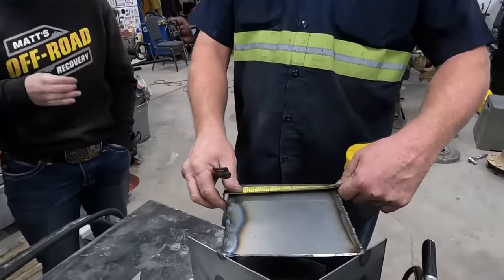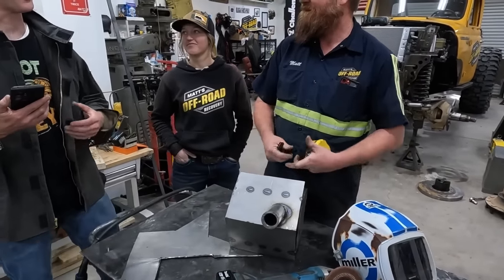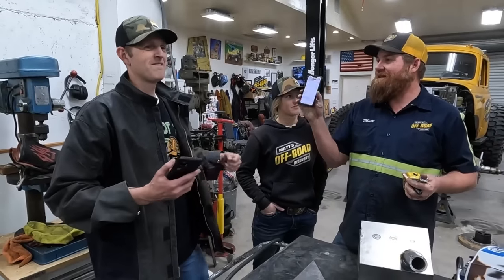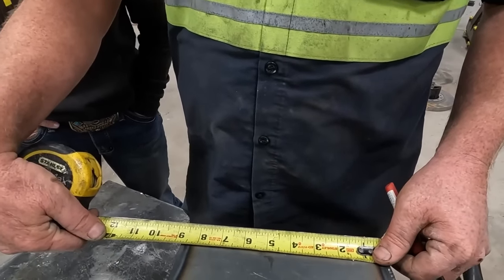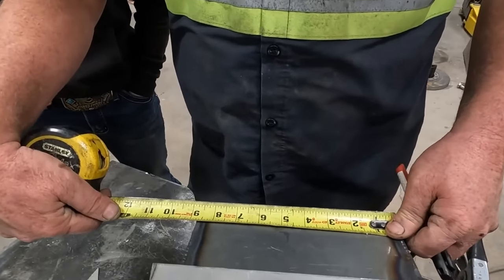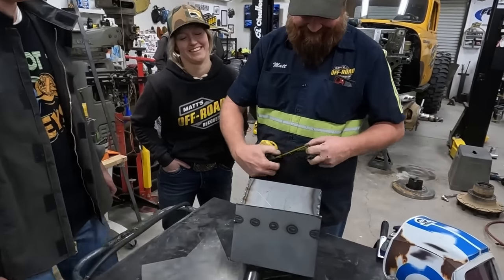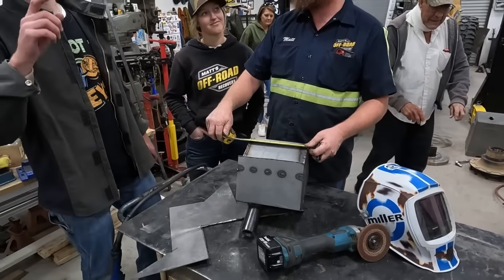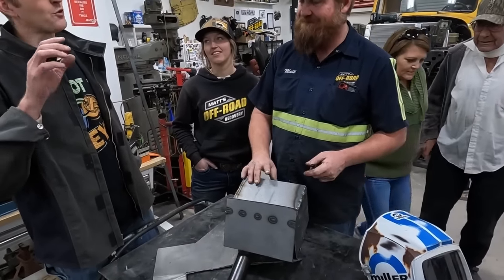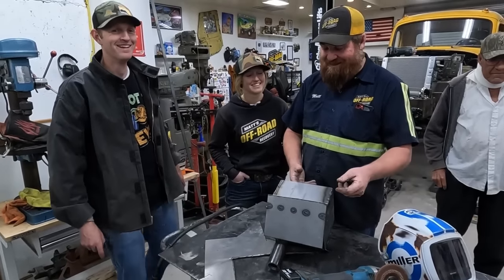21.86 centimeters — does anyone want to convert that? That's 8.6, so eight and five-eighths. I said eight and a half. Eight and five-eighths — it's eight and eleven-sixteenths. You're getting really picky. Eight — it's right there, it's pretty much the same. My math was off a little bit, but so was my fabrication, and they canceled each other out.